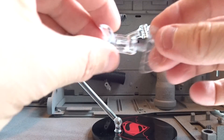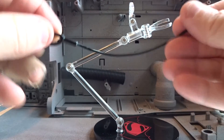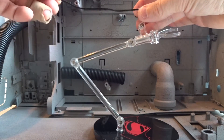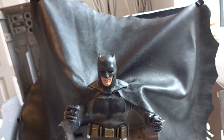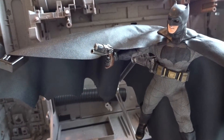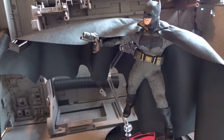We also get this figure stand. There are bendy wires that can be used to pose the cape. It takes a little work and some patience to get it done, but you can display the figure in several dynamic flying poses. They are connected on the back like this. I think it's cool that Mezco included this possibility, even if I'm not sure how much I'll use it.